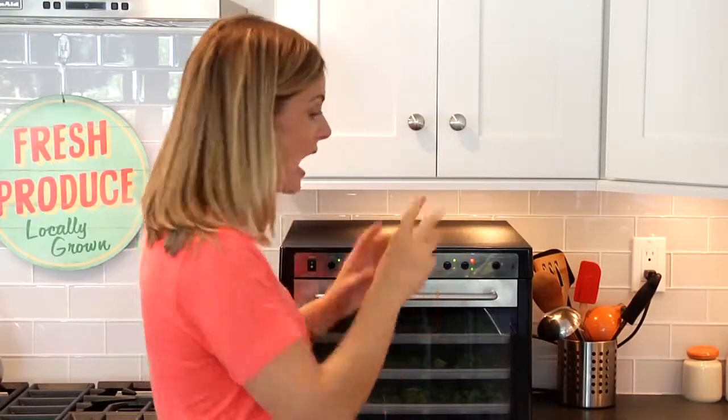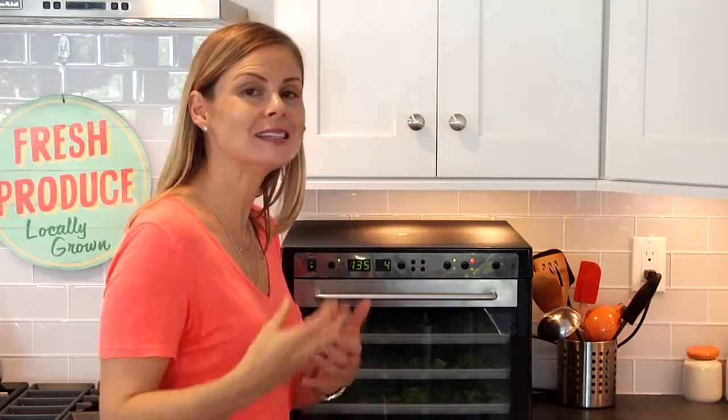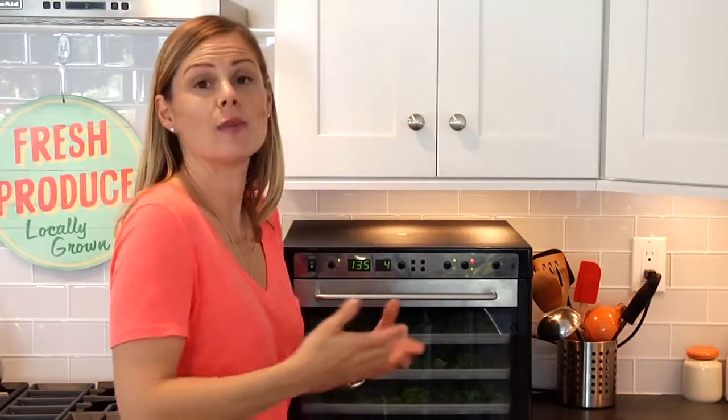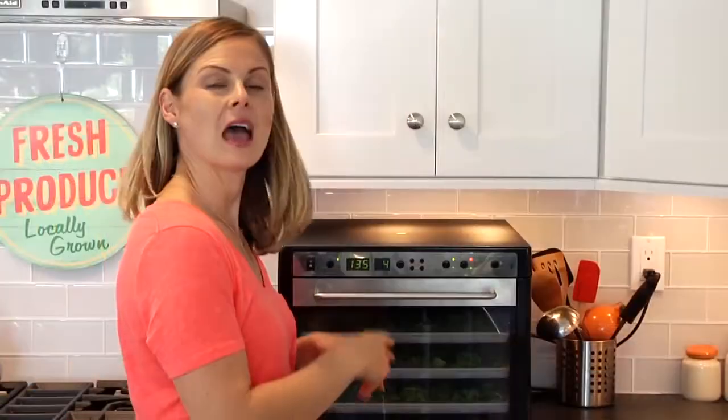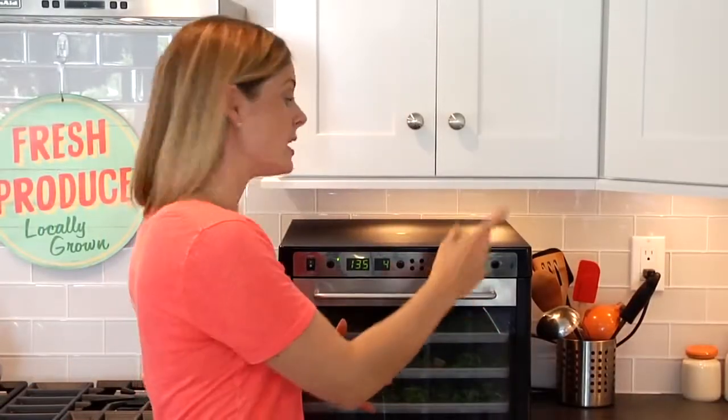The second option is the fast mode. This dries the food out at a higher temperature, so it's great for food where you don't need to worry about protecting the enzymes — say you were going to make something like a beef jerky. Fast mode would be perfect for that. By the way, if you are going to experiment making any type of jerky, you need to make sure that the meat reaches 145 degrees Fahrenheit for 45 minutes, or 167 degrees Fahrenheit for 20 minutes.